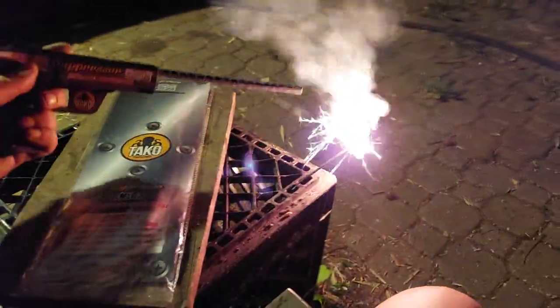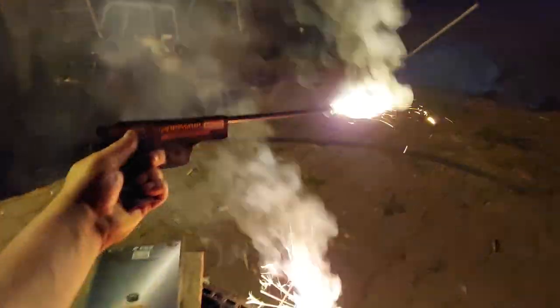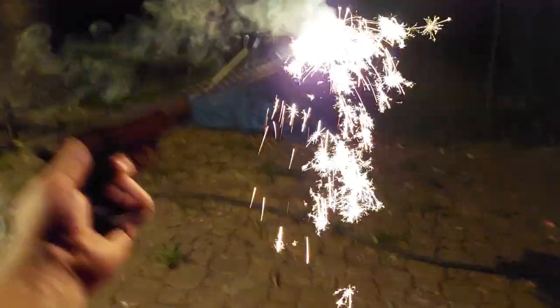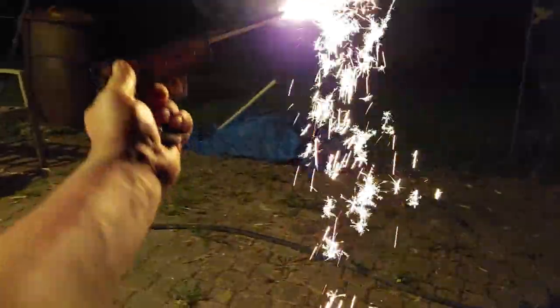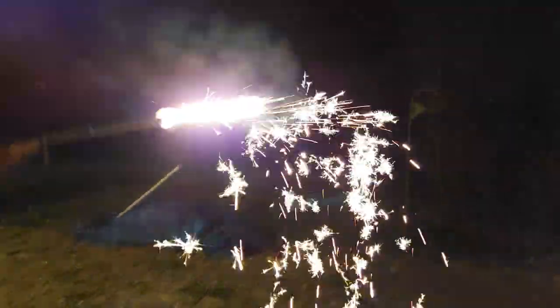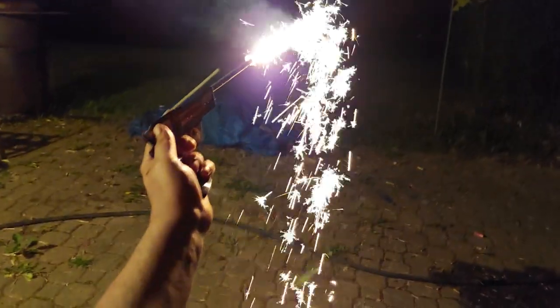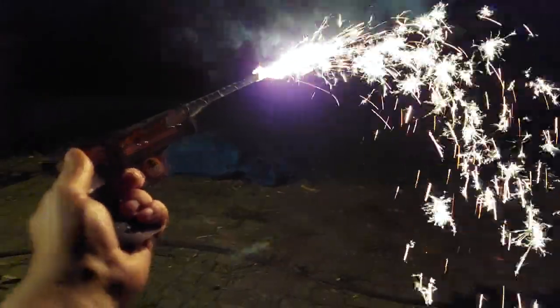Oh, they're both red. Here we go, here we go! And now we light the suppressor off. Nice! I love these sparks — very nice. Very cool, very cool. I mean, it's just ripping!